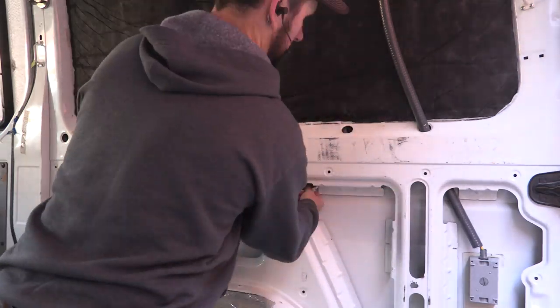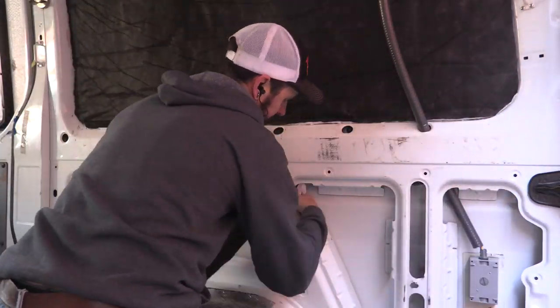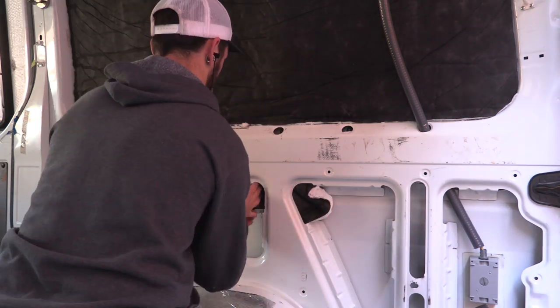There are also a lot of hollow sections that you can stuff with Thinsulate. These are important, and it's recommended to get as much in there as you can.